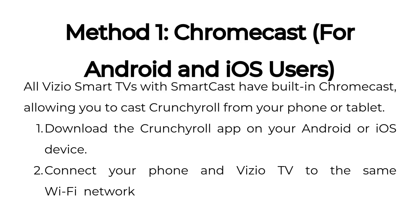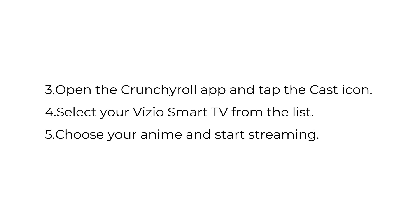Download the Crunchyroll app on your Android or iOS device. Connect your phone and Vizio TV to the same Wi-Fi network. Open the Crunchyroll app and tap the cast icon. Select your Vizio Smart TV from the list. Choose your anime and start streaming.